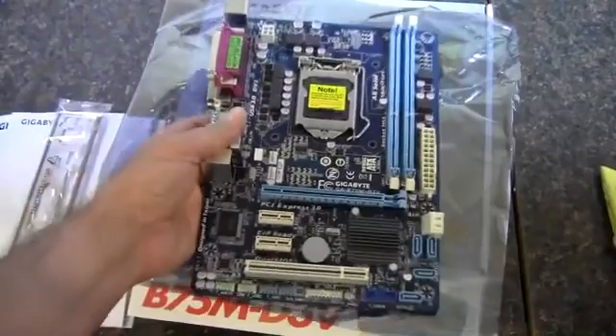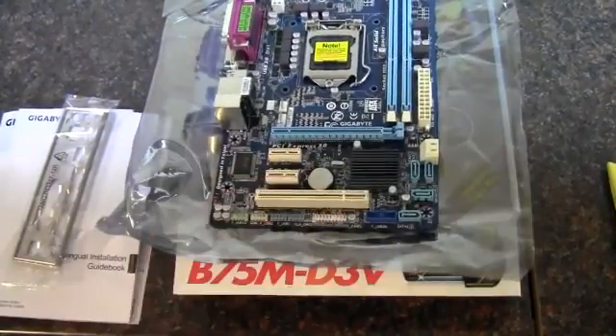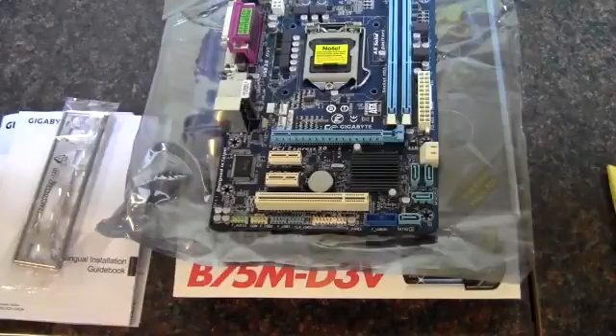That pretty much wraps up this look at the Gigabyte motherboard — again, this is the B75M Micro ATX board. As always, thank you for watching.